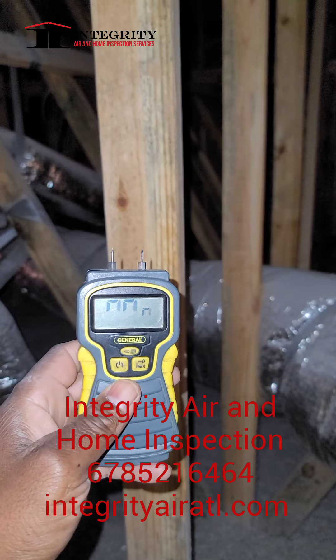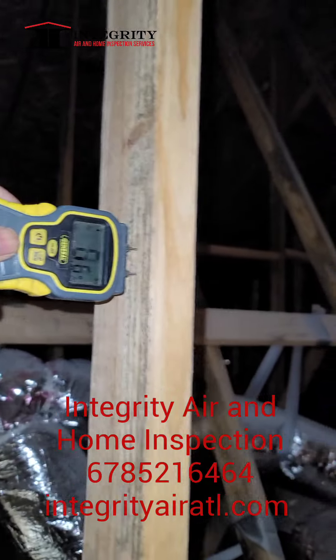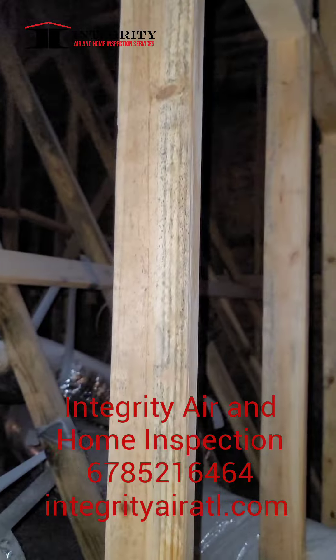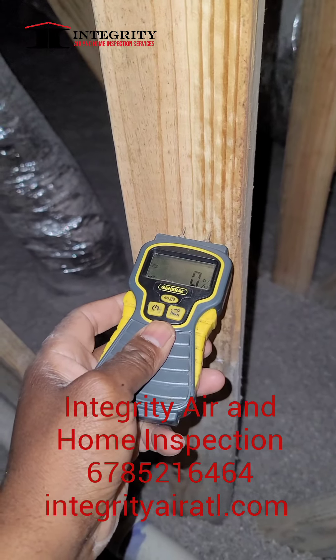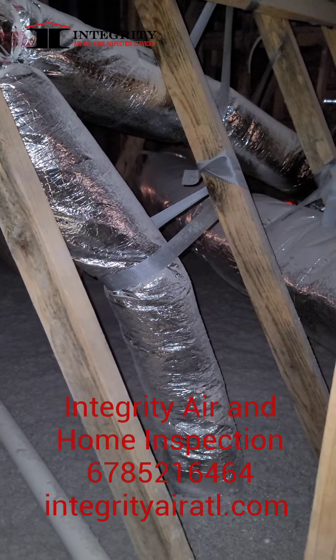I got my moisture meter, so I'm going to check the moisture content in the wood. We're about 6%. 6% is pretty much almost dry. Anything that would be, like, for wood about 20%, then that would be an indication that the wood is still damp and it could still have some type of growth still growing on it.